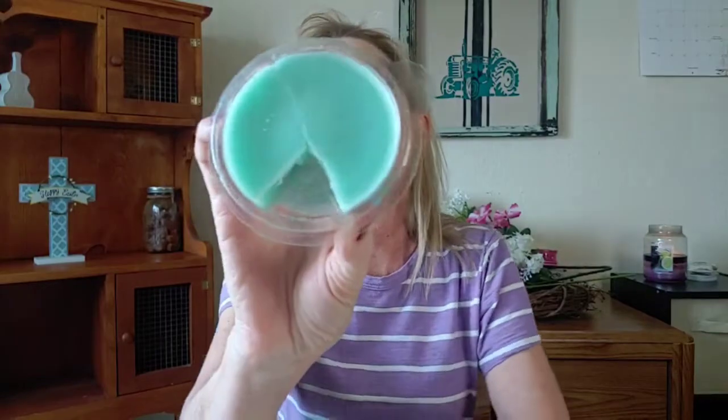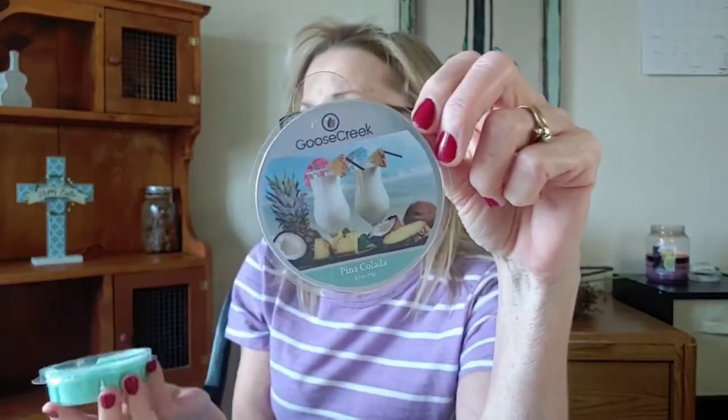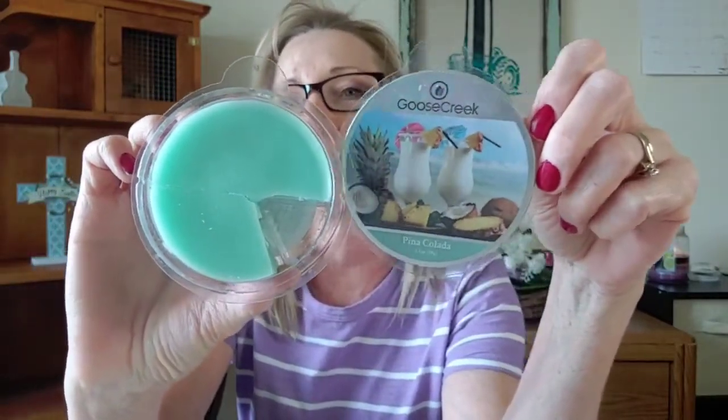Now we're moving on — Pina Colada. It has kind of a minty green wax. The scent notes are pineapple, coconut, cherry, orange, and vanilla woods. I mainly get pineapple and coconut, with just a slight hint of cherry that comes out a little more when you warm it. But for the most part, it just smells like a creamy blend of coconut and pineapple. It is so good — it really does smell like a pina colada. Very high on my repurchase list. Nice medium strength. I love this. I would repurchase this one again — I'm going to give this one five stars.